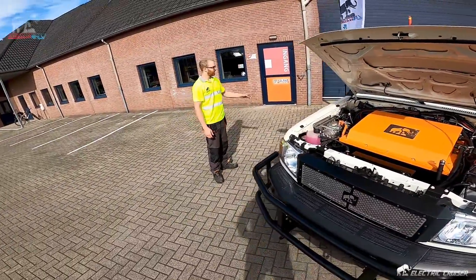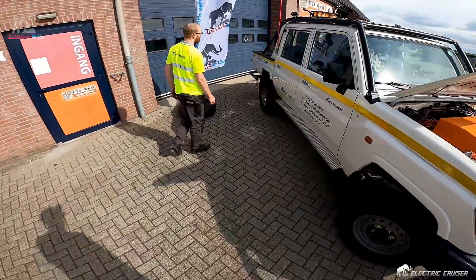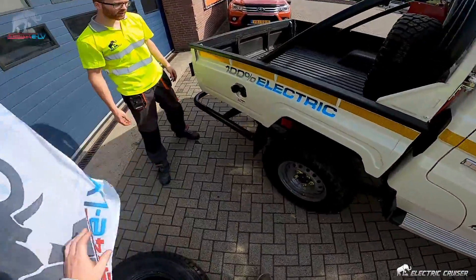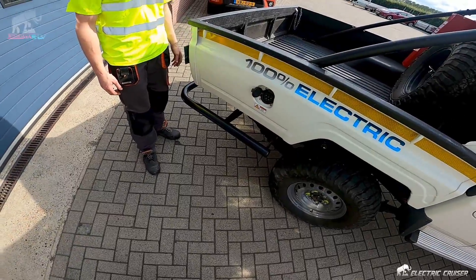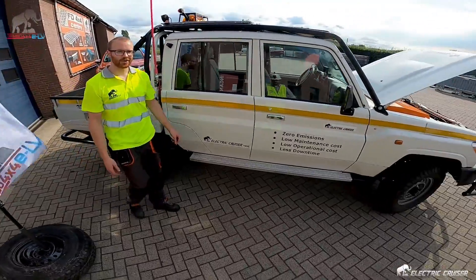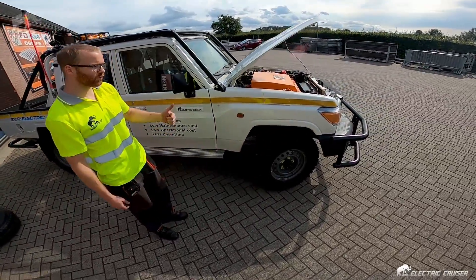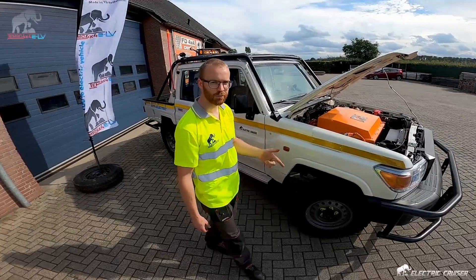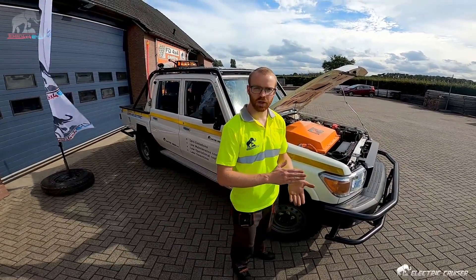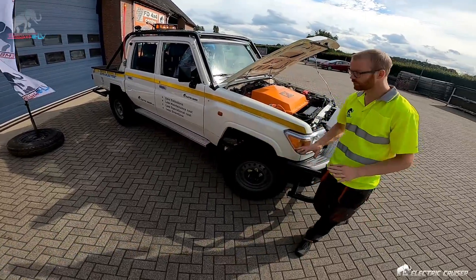And how do you charge this thing? It's around the rear. We have the conventional charging port — the Mennekes. The one that you see on the side of the road, everywhere. It's basically standard for EVs. So we can do single-phase charging and triple-phase charging. On triple-phase charging we have a two-hour full reload of the battery.